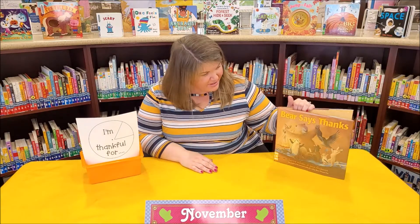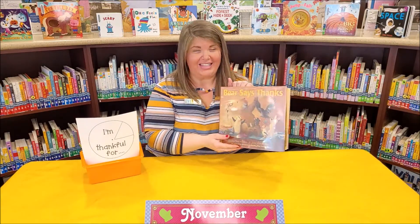Hello friends, it's Miss Jillian and welcome to Virtual Craft Time. Earlier today we read Bear Says Thanks. So today we're going to make our very own thankful pie.